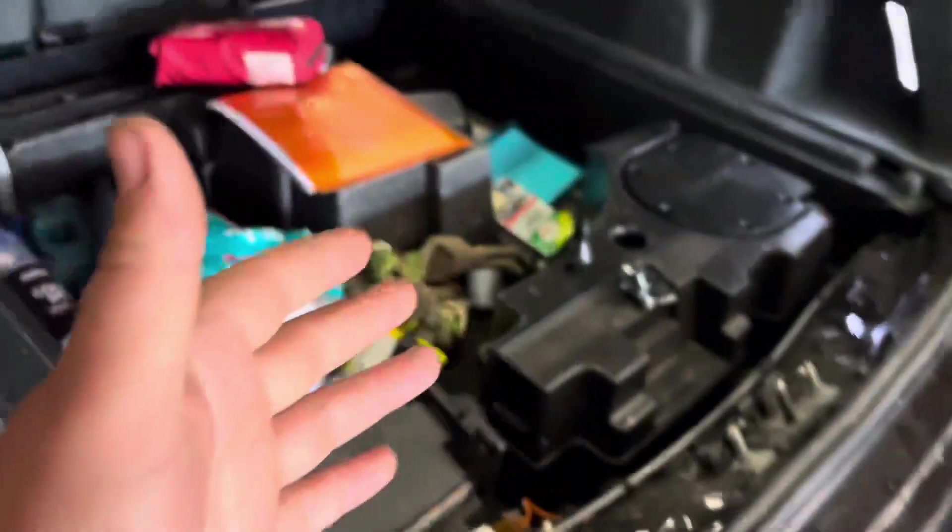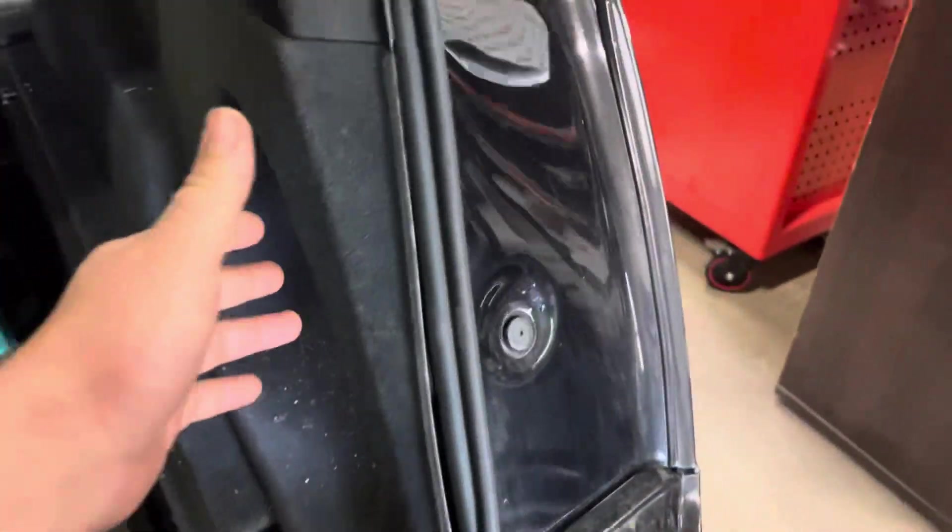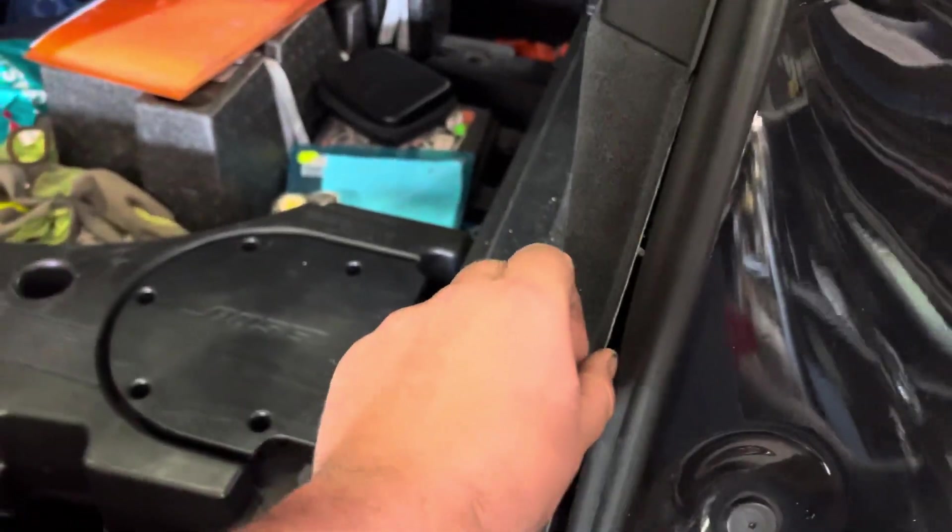If you've got this lovely Audi Q7 — look at this lovely car — it doesn't matter which year, as long as it has the AdBlue system. If you want to find where the AdBlue electronic control unit is located, just give me some light please.